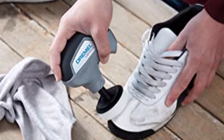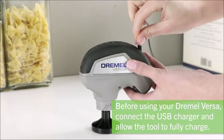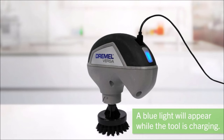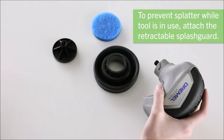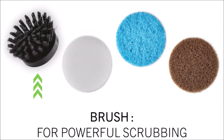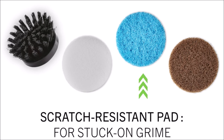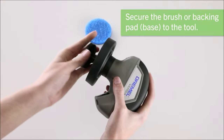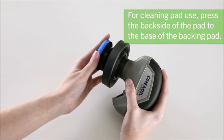The Dremel Versa Power Scrubber is best for small, hard-to-clean surfaces like sinks, glass, stove tops, oven windows, glass doors, microwaves, and many more. Designed to fit comfortably in one hand, while a textured soft-grip handle offers comfort, control, and usability in even the tightest spaces. The tool operates at 2200 RPM for fast and efficient cleaning.